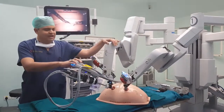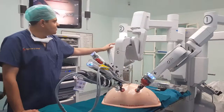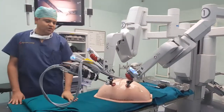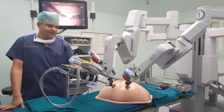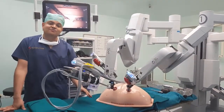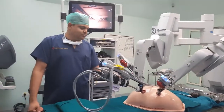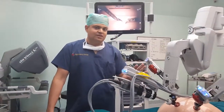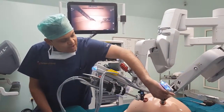These are the robotic arms. You can see: this is the camera arm, this is the second arm, and the third arm is parked there — we use the third arm during live surgery. This camera gives us 10 times magnified vision, excellent high-definition resolution, and the real-time images are really great.